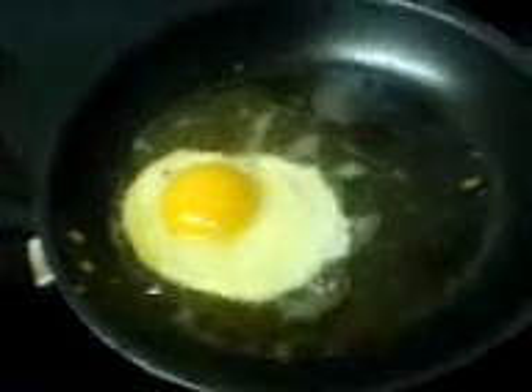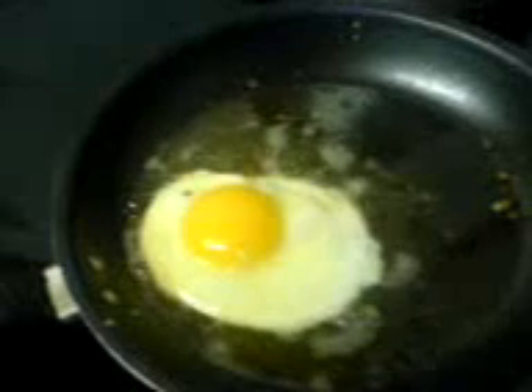Crack open a fresh farm egg. Don't get that stuff from the supermarket because that's buzzing.